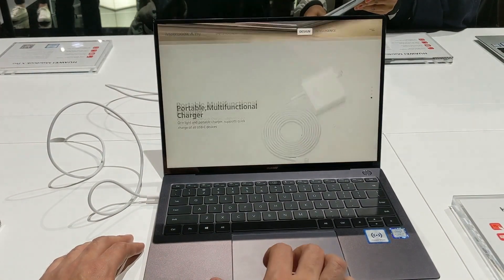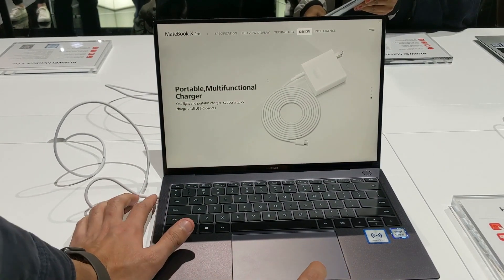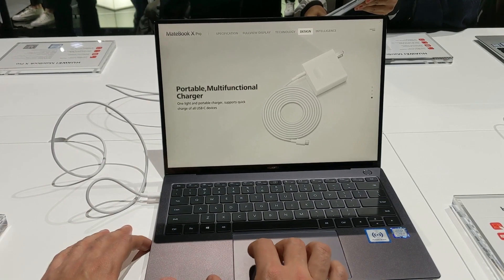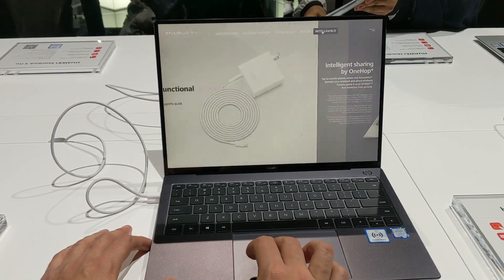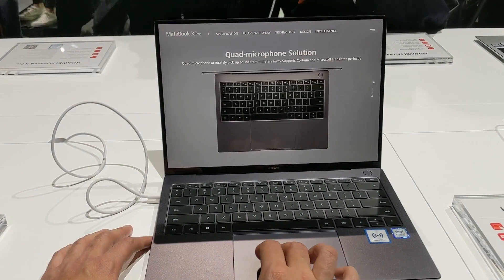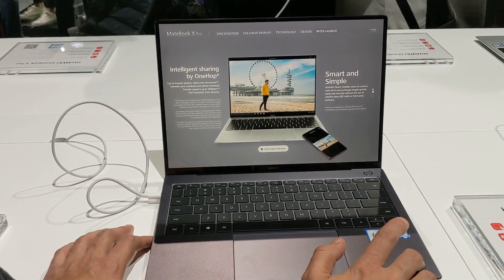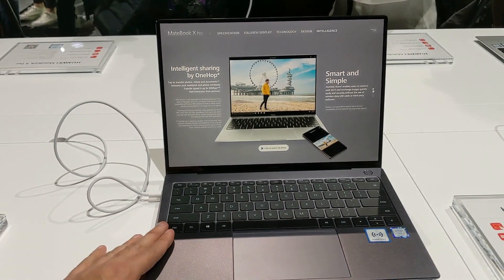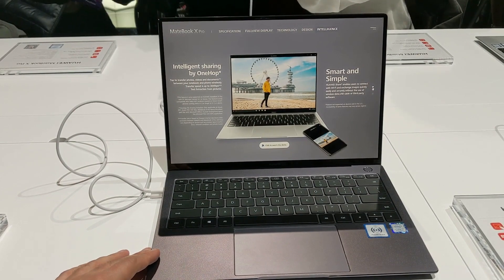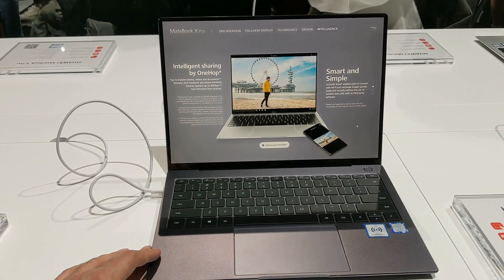We've already talked about the design language, which is very interesting. Being a USB Type-C charger, you can use this device's charger to charge your smartphone or other Type-C enabled gadgets. And just like the MateBook 13 and 14, you get Huawei Share — a neat solution to seamlessly transfer content between smartphones and laptops, which we'll definitely put to the test.